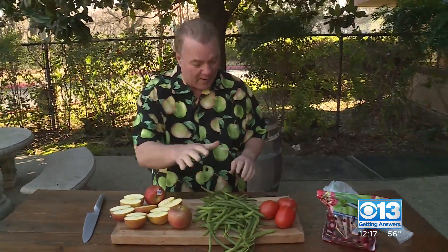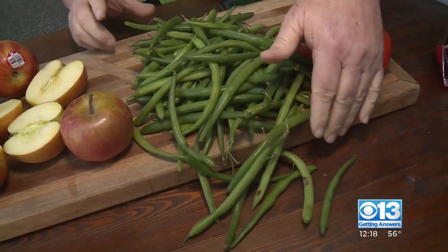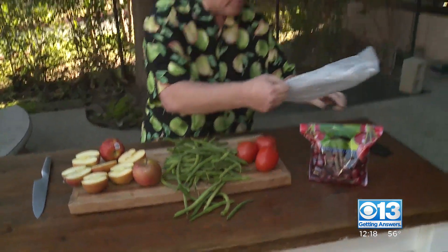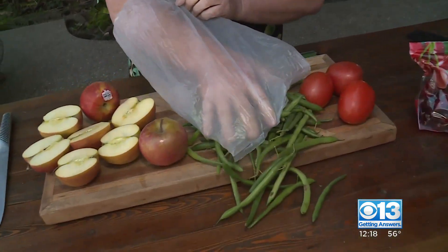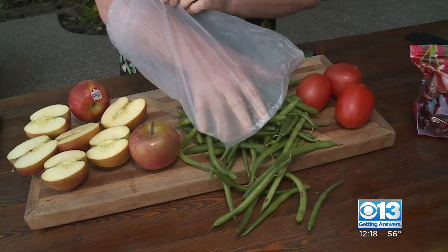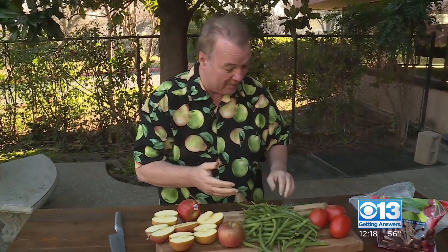Green beans — oh my goodness — $1.49 to $1.99 a pound. Any time I can find these dancing around $1.50 a pound, I get a little excited about that. When you're picking them out, here's what I want you to do: get one of those plastic bags, put your hand on the big display of green beans, and just gently push down on them. You don't have to Arnold Schwarzenegger it — just gently push down, and you should be able to hear them squeak. If they squeak, those are fresh green beans. $1.49 to $1.99 a pound.